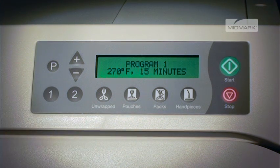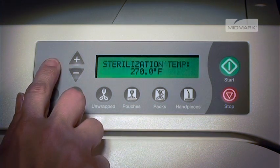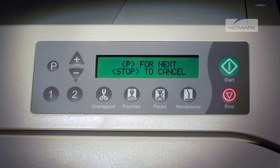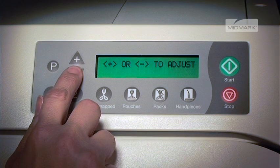The display will show the current stored program and all cycle parameters. To reprogram, start by selecting the P button, and the display will show sterilization temp and the current value. Then press the plus or minus button to adjust, followed by P for next, or stop to cancel.